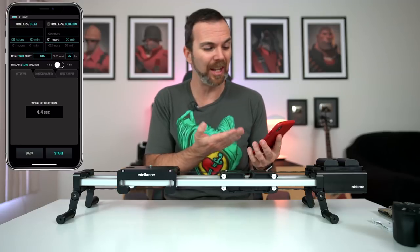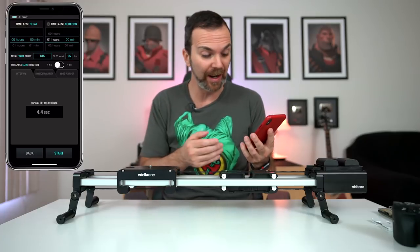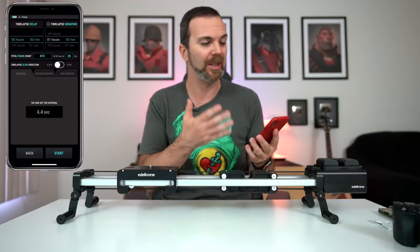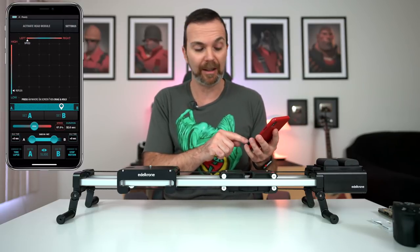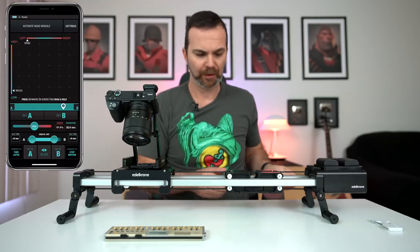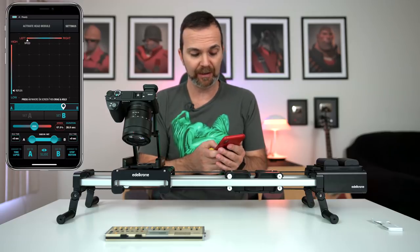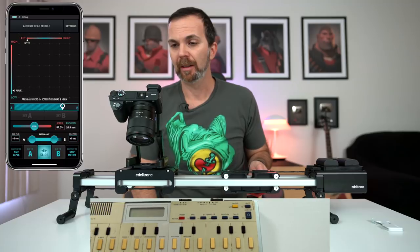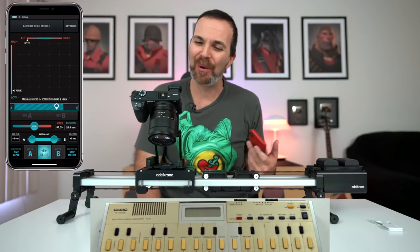It is doing this all by itself. You can also convert it to a timelapse — it gives you a lot of settings. You set the timelapse duration to one hour or whatever, hit start, and you can turn off your phone; it doesn't need to stay connected. Then you go about your business. Or if you want to make a stop motion, you select stop motion, and that's it. Once I set this up, I just hit slide and it takes care of it for me.